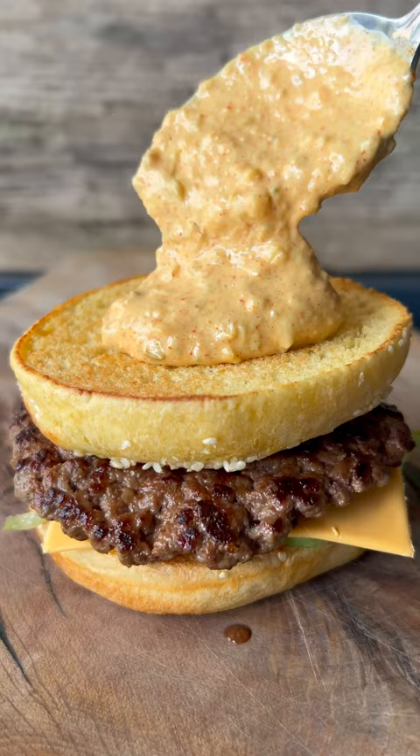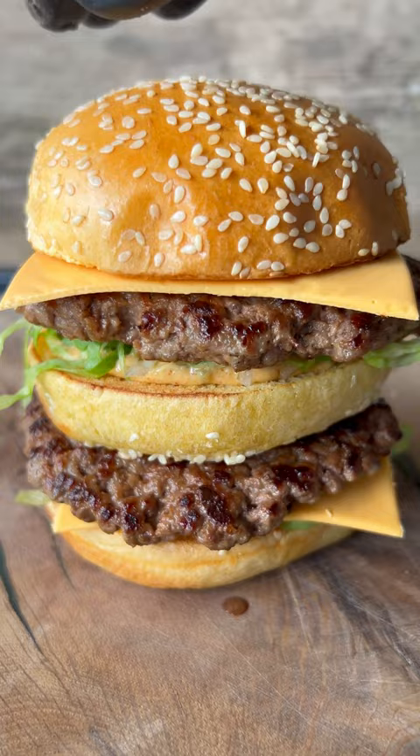Did you notice there's no soggy gherkin in mine? Feel free to add these disgusting things if you'd like them, but they're not for me.